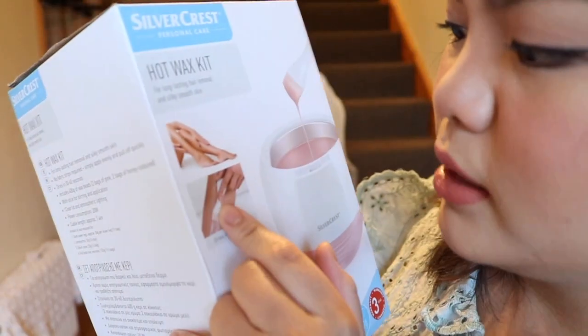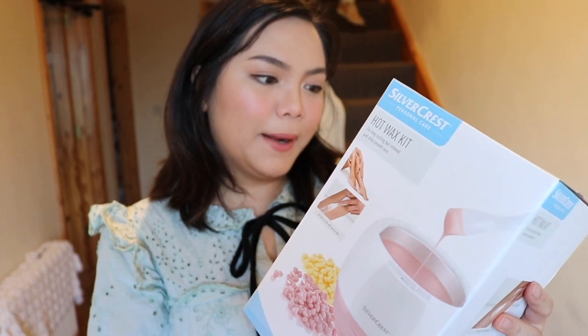Hi guys, welcome back to my channel! Today I'm back with another exciting video — we're going to try out a hot box wax kit. It says it's for your legs, but I bought this a long time ago and haven't tried it yet. I haven't even read how to use it, so we're going to figure it out today. We also have a guest!